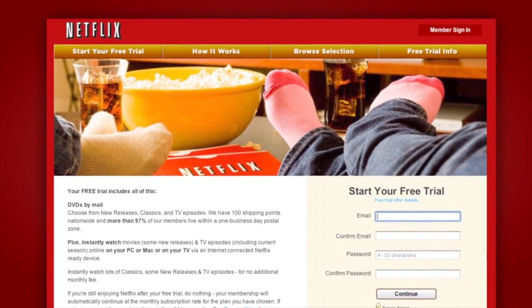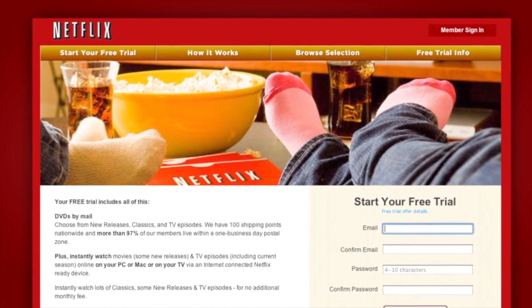Be sure to use that URL — slash therapy — to let them know that we sent you over, and also to help support the show.